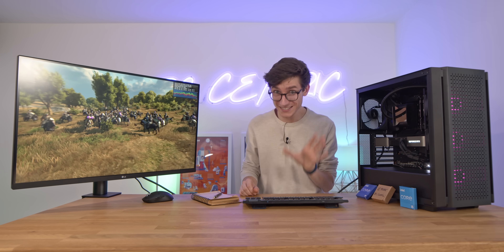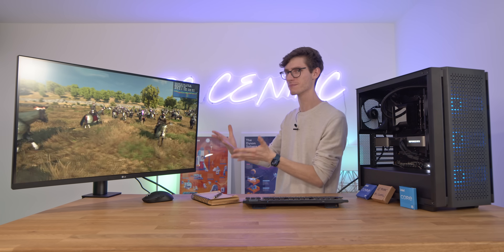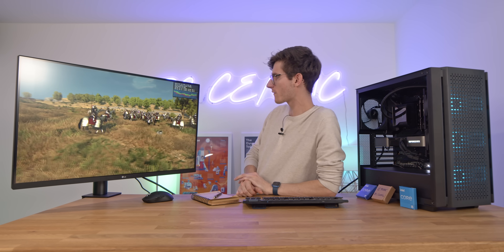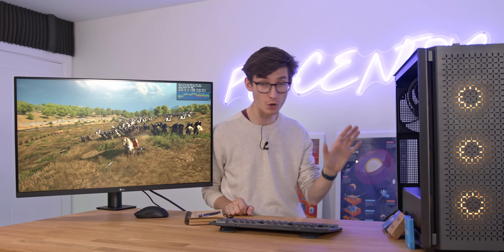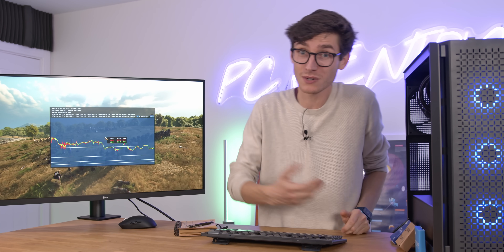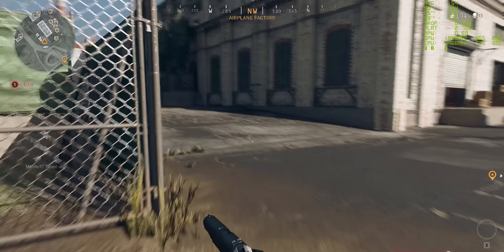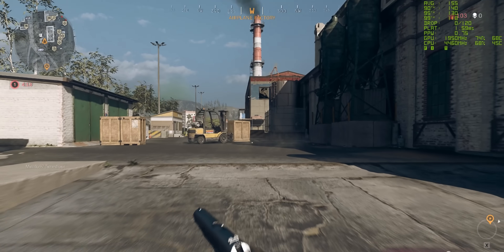At 1080p we're seeing 300 FPS. This is exactly the sort of jump I expected with Forza, and probably not with Mount & Blade, so it's interesting how it's reversed. It really goes to show that what chip you buy should also be based on what you want to do with it, and ultimately what games you play. We will be testing Warzone, because that is a game that is not only very memory intensive, but one that is very CPU bound.